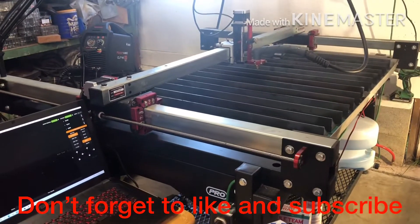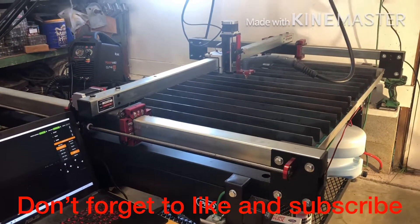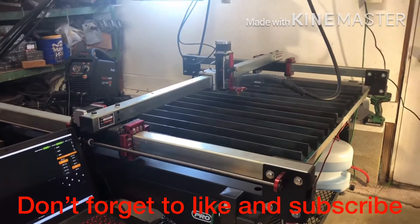Hello, today I'm going to show you our modified water system for our Langmuir Systems Crossfire Pro Plasma Cutting Table.